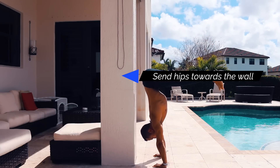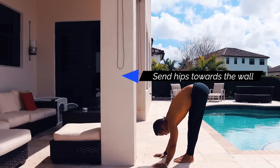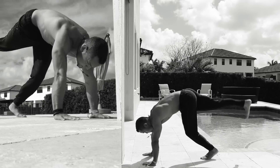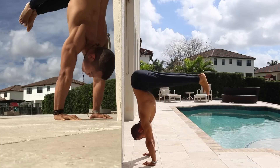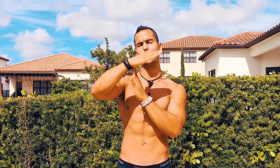Think about your hips shifting toward the wall while your legs come down toward the floor. You don't want to bring your feet back into a downward facing dog — bring them as close to your hands as possible, like a standing forward fold. Give it a try and I guarantee this is going to increase your core stability and strength so every time you're falling in the other direction you'll be able to use your core to bring your body back to neutral position.